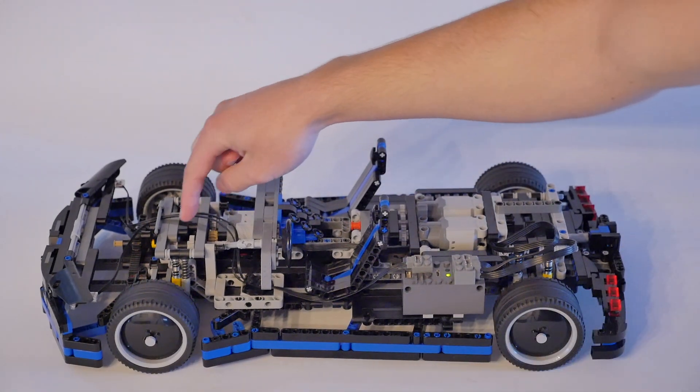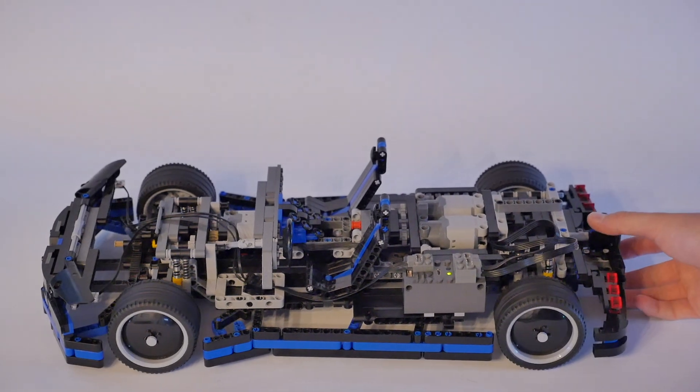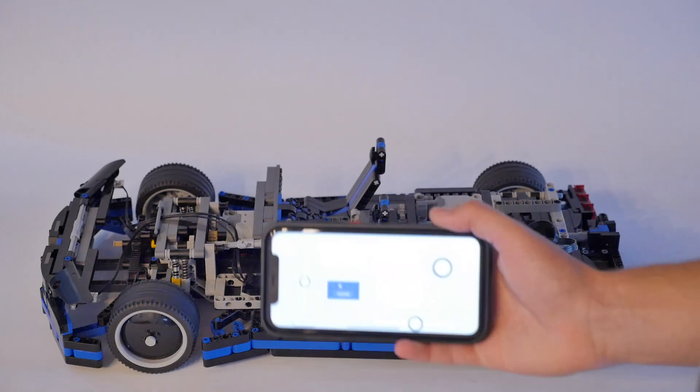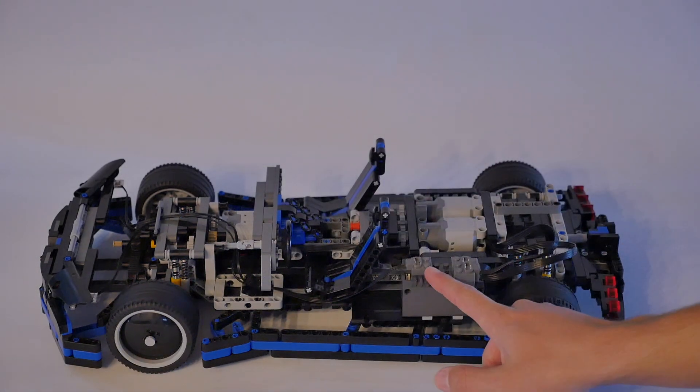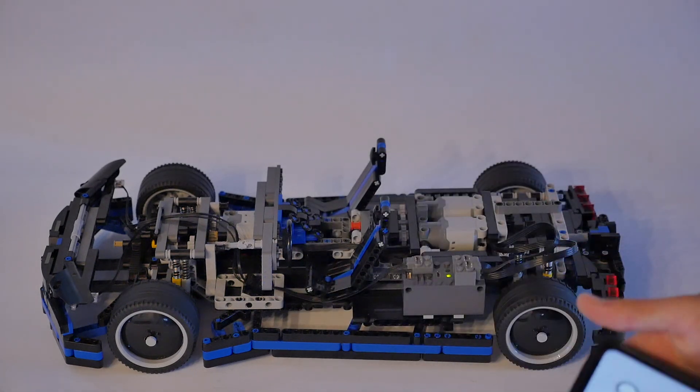Up here we have the servo motor for steering — front wheel steering only — and it also has LEDs at the front. Now I have the Booz 2.0 unit powering it, and I can show you the functions with just the standard control profile.